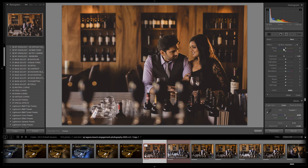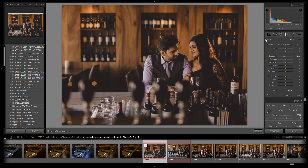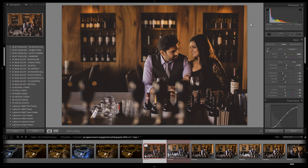Now I'll grab the graduated filter — an oldie but a goodie from Lightroom 4, actually I think it was in Lightroom 3 too. I'm going to pull it over from the left side because that's where our window lights were, so it's naturally brighter there. I'll drag from the left and darken it up so we have the same moody environment from right to left.